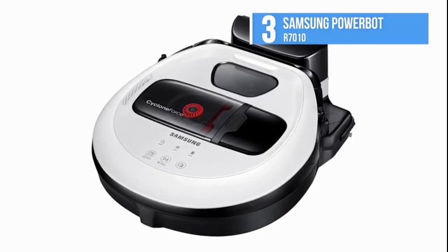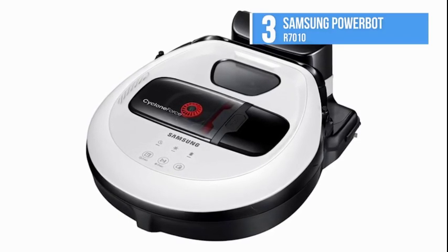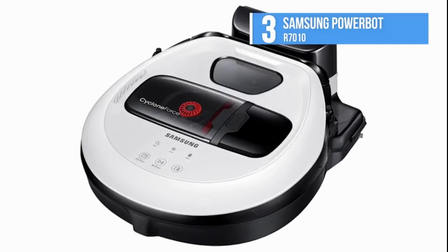You won't need to worry about furniture or objects on the floor. Just turn it on and it does the job for you.